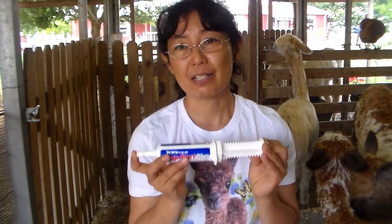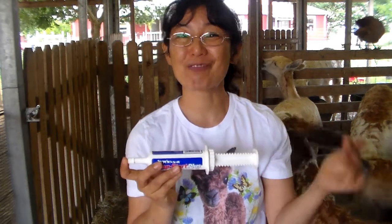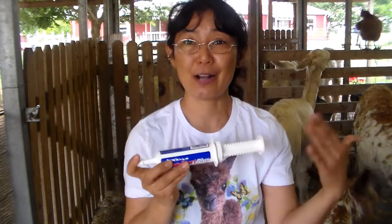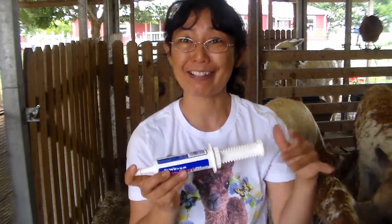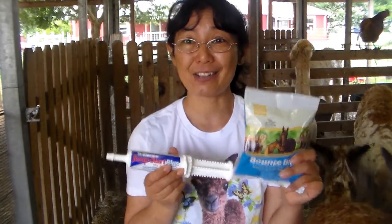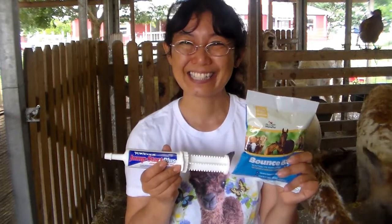Another time you can use this — and it's not an emergency because you'd be planning ahead — is after deworming your alpacas. You can use this to help get their gut back to more of a balance. So these are definitely two items that are really inexpensive that you'll want to have in your house if you are caring for and raising alpacas. Okay, bye now.